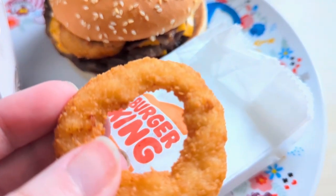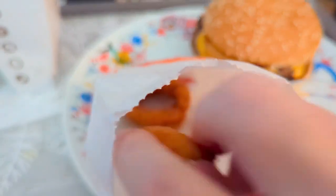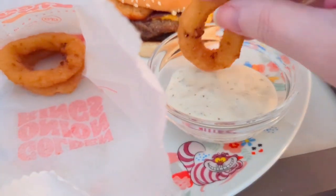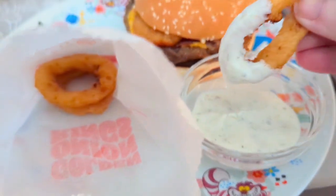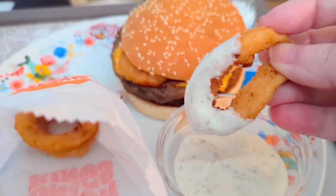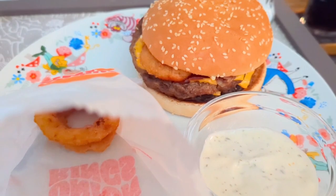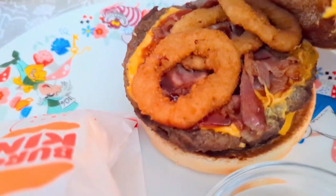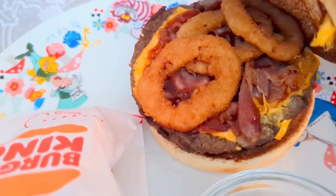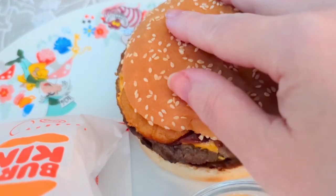These are the onion rings — they're okay but they're a bit squidgy. I like them crispy but they were all right. It was nice not to cook! The burger had some onion rings inside it as well, and bacon and barbecue sauce. It was very nice, very filling though.